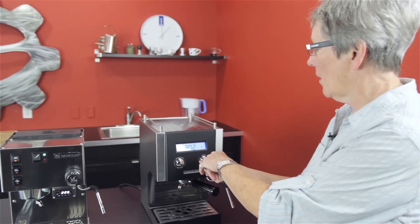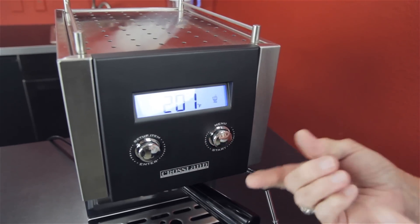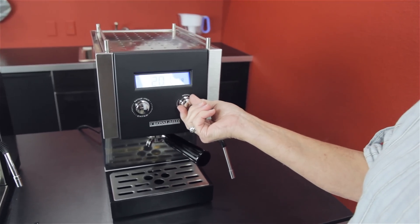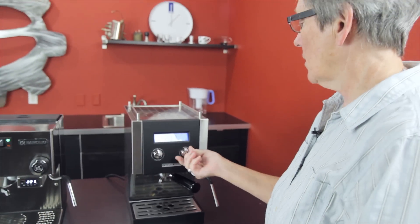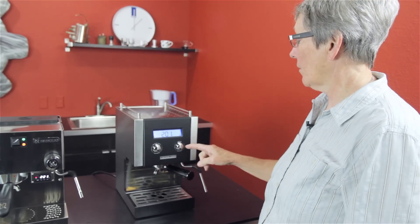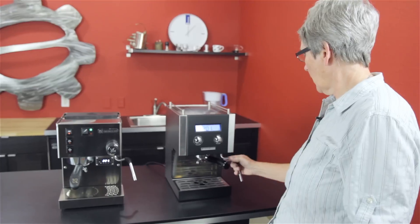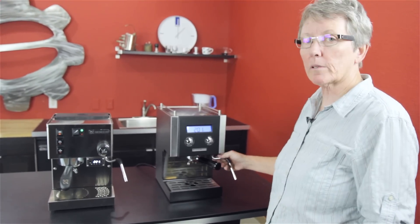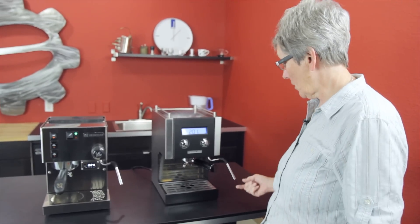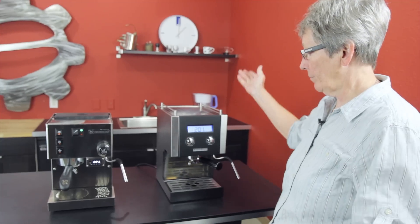It also has three programmable cup sizes: one cup, two cup, and they call it a pod button, but it's not meant for pods — it's just another programmable button. So you have three programmable buttons for those parameters, a digital readout, and steam. This is a single boiler machine with a thermoblock for the steam side, and a stainless steel boiler. The thermoblock steam is a little bit slower, but it's more manageable for people not used to it. It has a single-hole steam arm and a steam knob, with an on-off button on the side.